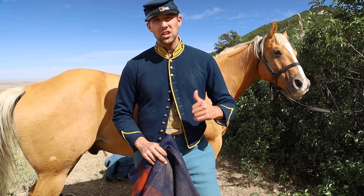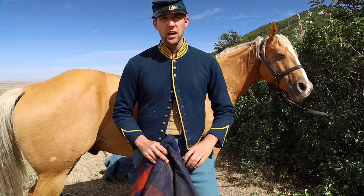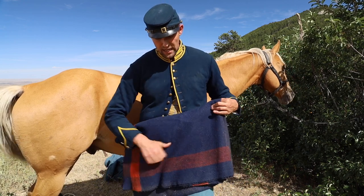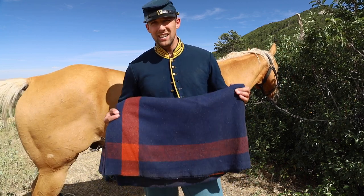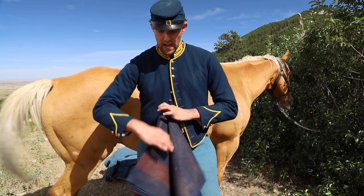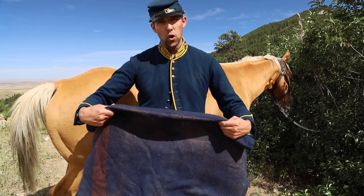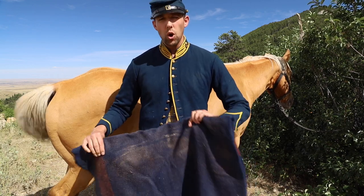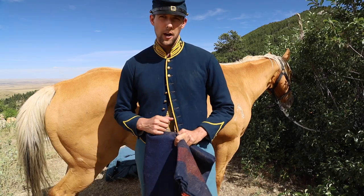Those of you on YouTube, go ahead and click on the card that comes up — it teaches you how to fold the saddle blanket. A lot of people say the stripe has to be a certain way, but honestly it has nothing to do with the stripe. It has to do with whether it's folded in six thicknesses and the front has no folds or loose ends on it. That's the key. So using the manual, let's go on the near side, like it says, and put the blanket on.